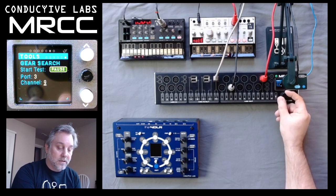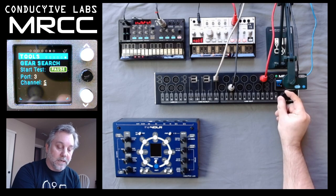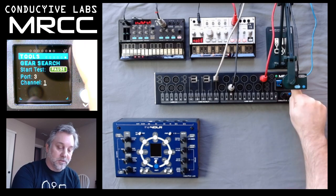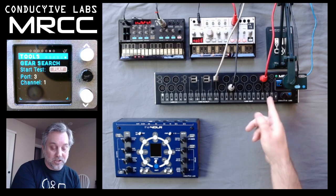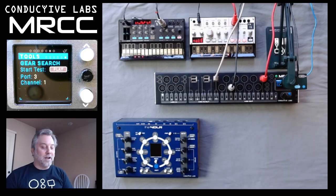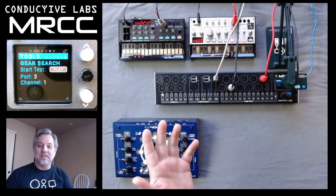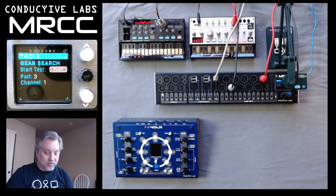So by hearing the Volca play I know it's on port three, and by scanning through the channels I know it's on channel one. I'll pause this here — it gets annoying — but just by looking at the screen I know it's on port three and channel one. This is really helpful to figure out what channel your synth is set on if you don't know. You can go to Gear Search, go to the port, scan through the channels, and just listen to hear if it's playing or not — it's a nice way to find what channel your gear is set to.